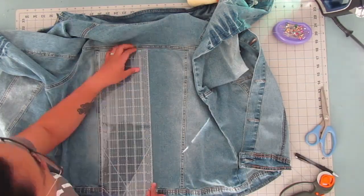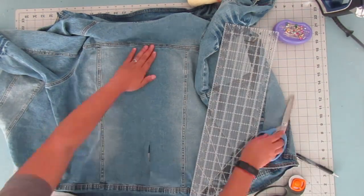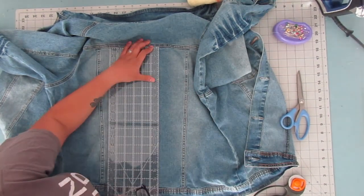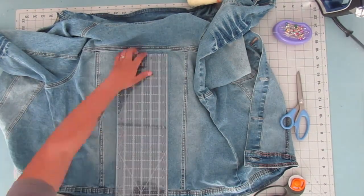Next, I found the center of the back panel and marked it, and then I marked a line a half an inch away from it all the way across the panel. That way when I cut into the back panel, I would have little strips of denim that are half an inch apart.